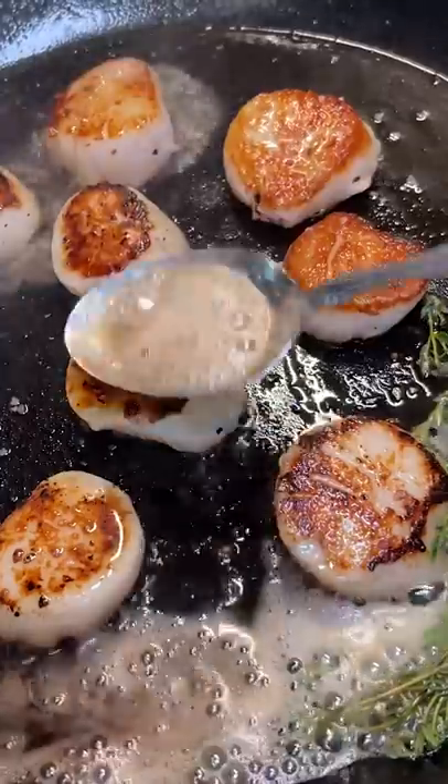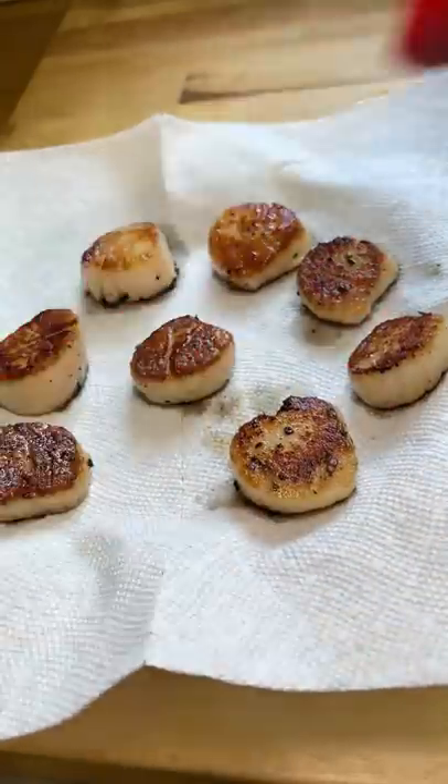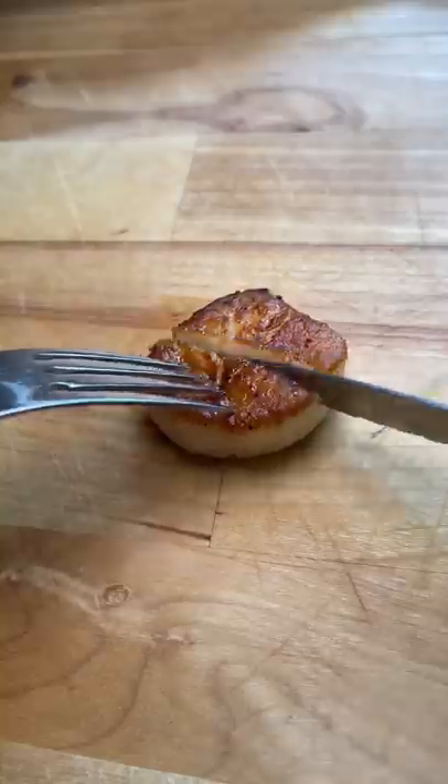I lowered the heat to medium and added a couple of tablespoons of butter and thyme. I basted the scallops and cooked on this side for two minutes. I removed them from the pan and then the moment of truth.